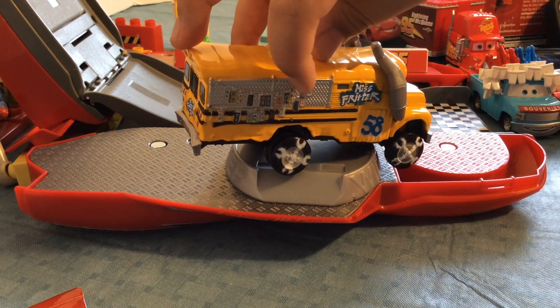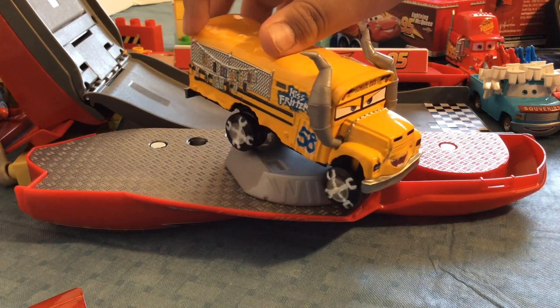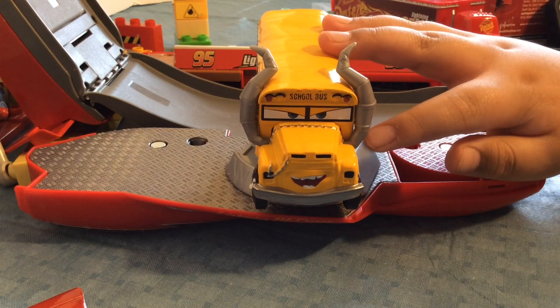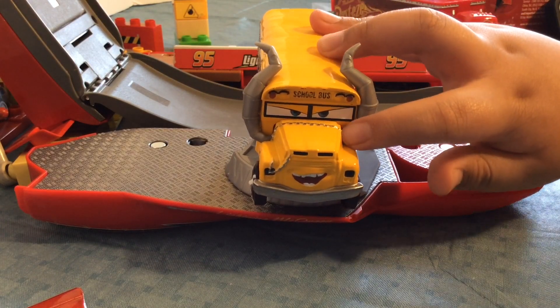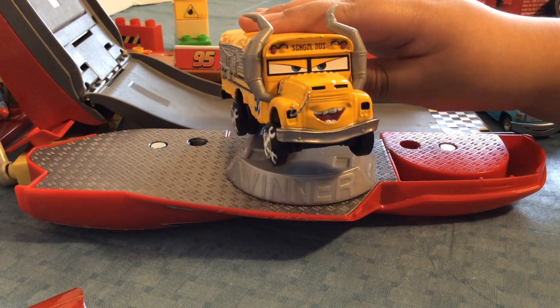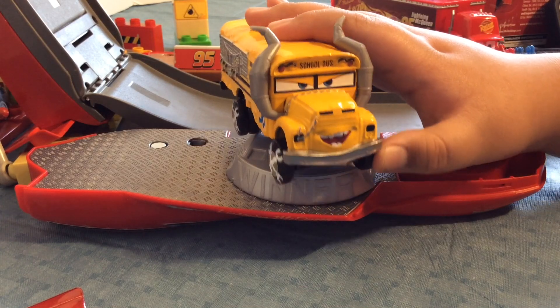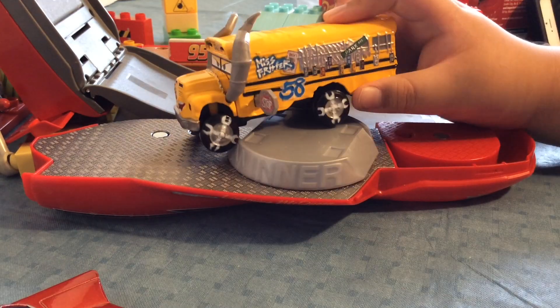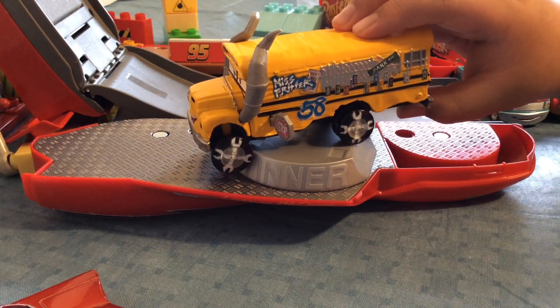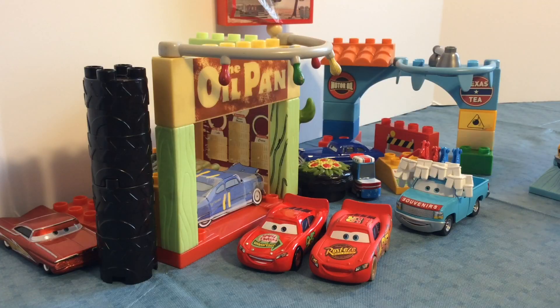Another batch of her victims' license plates. And here is Miss Fritter — cool smoke stacks, the chains on her hood and on her grill. She just looks really, really scary, but really awesome at the same time. You can see that she is roughed up, probably from years of Demolition Derby.